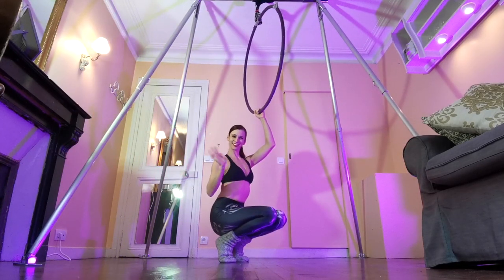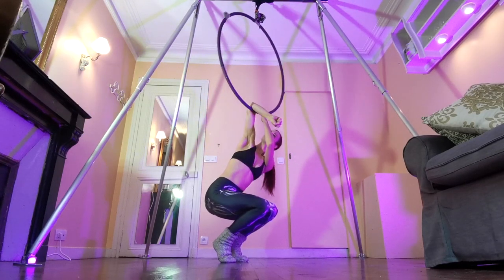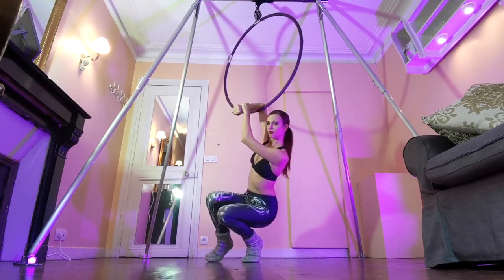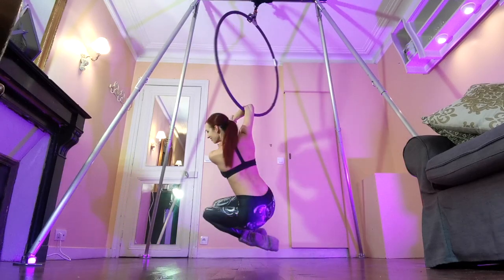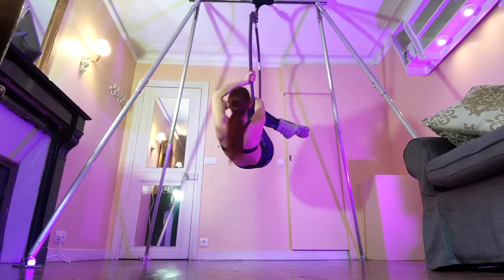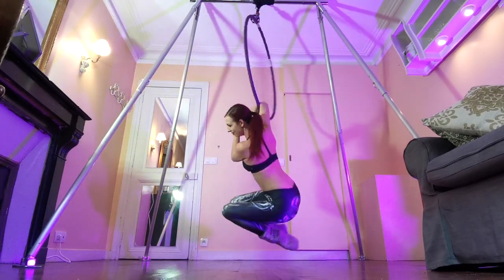This is the basic single elbow hang. To get used to it, you can start from the floor — hook your elbow on, then pull down on your wrist with your other hand, which will help lock your arm on and get used to the feeling of hanging your full body from one elbow. When you feel comfortable starting from the floor, you can move on to starting from your hocks position by hooking your elbow onto the hoop, grabbing your wrist, and then slowly taking off one leg.